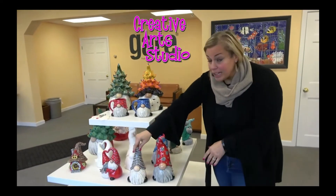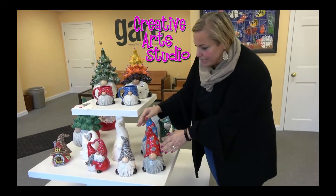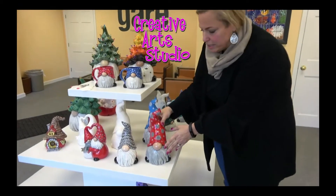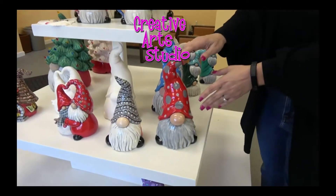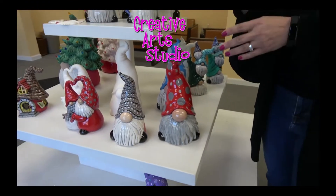This is our tall-hatted gnome, and this is our large tall-hatted gnome. I just want to be able to show you the difference. He stands, I think, just under 11 inches — something like that. It's on the website.